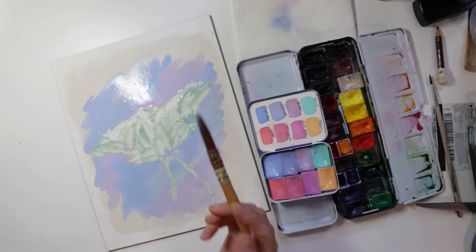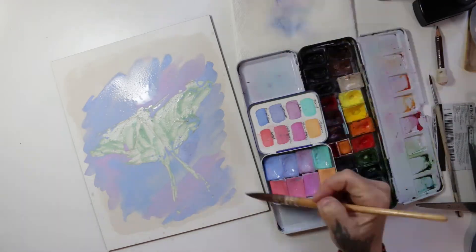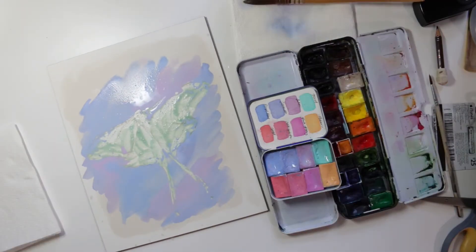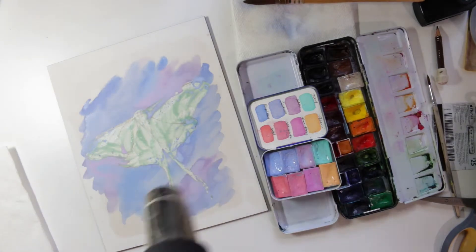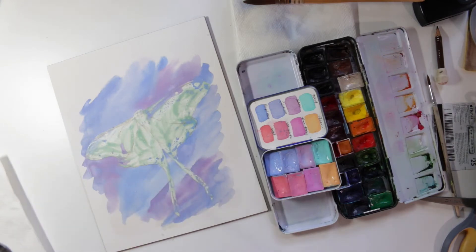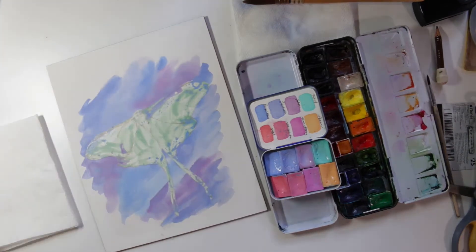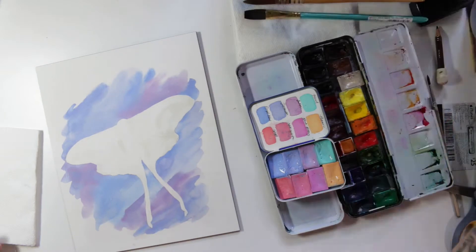So I'm using the masking ink over the moth so I can do the background. I love to do that because it helps you to do a nice even wash over the background and not worry about going around the edges of the moth — it just has a really pretty look to it. I'm drying the watercolor with my heat gun, and then to get rid of the masking ink you just pull it off the paper, which is really very satisfying.